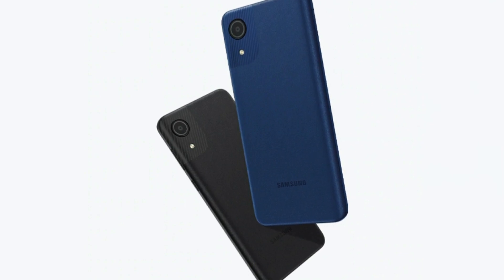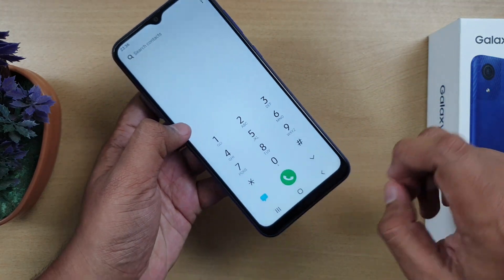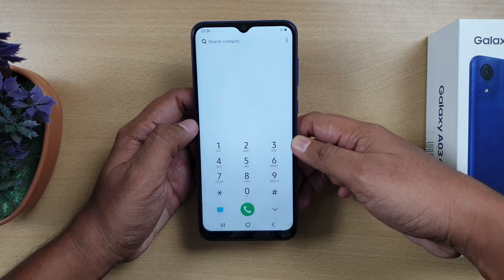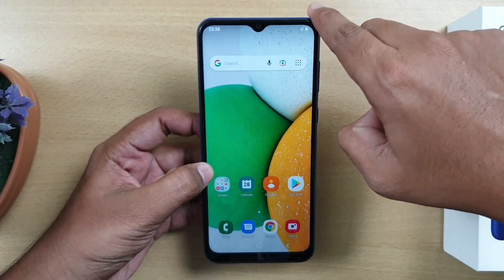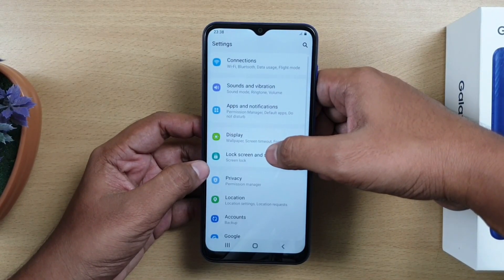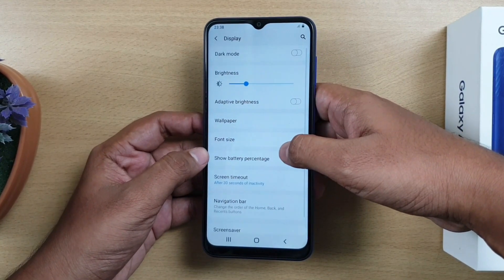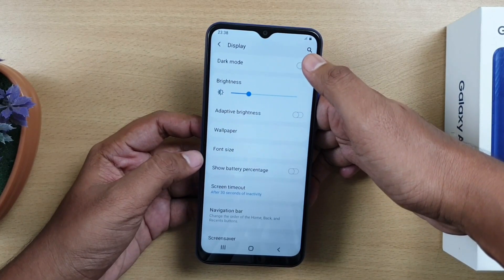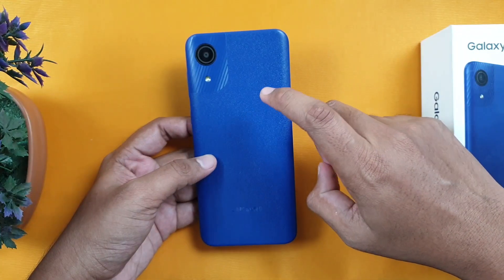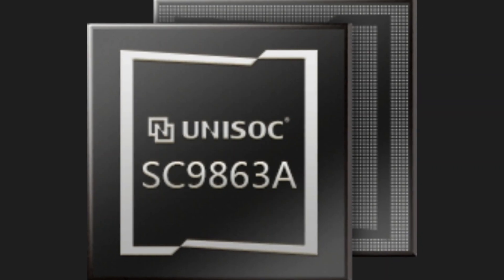The phone comes in two different colors — let us know which color you'd choose in the comments. The design has a dew-drop notch with thin bezels. The display is 6.5 inches with a TFT LCD panel, powered by a Unisoc SC9863 chipset.